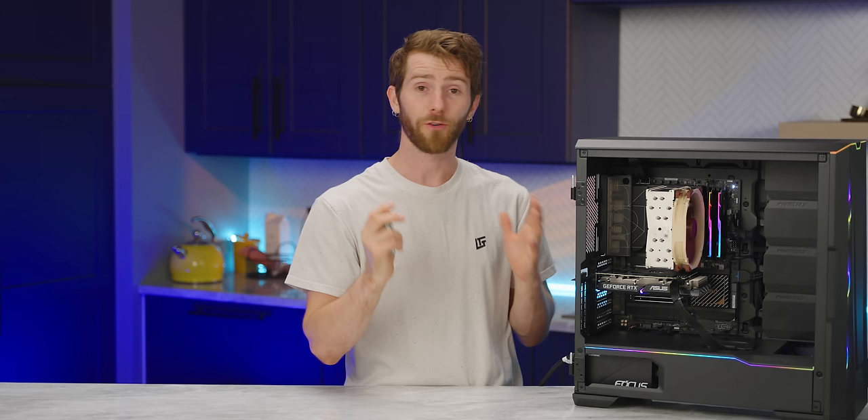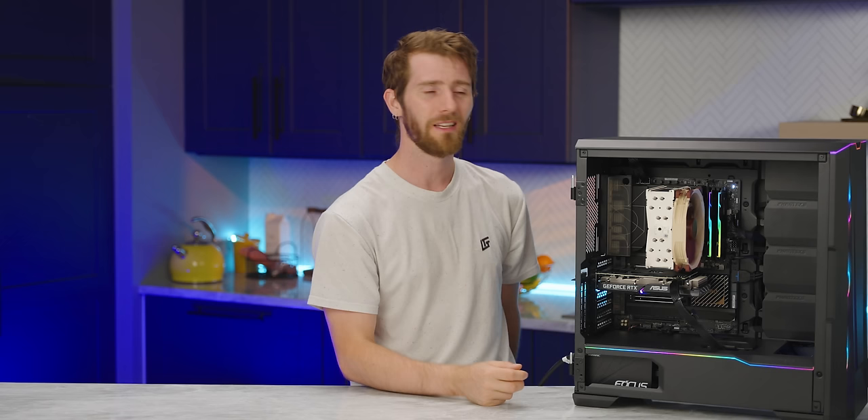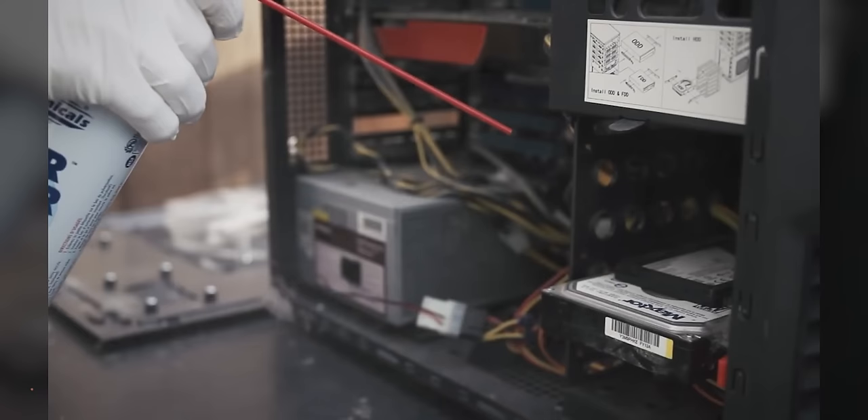Now, if you built your own PC or bought a pre-built, it's time to install your operating system. You don't strictly speaking have to, but since so many machines come with bloatware pre-installed, it may actually take less time to just load up a fresh one than to sanitize what you've already got.